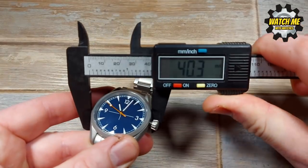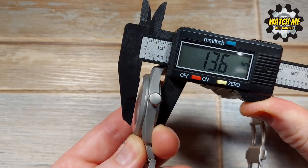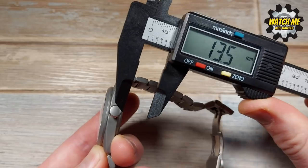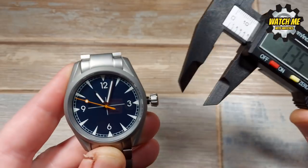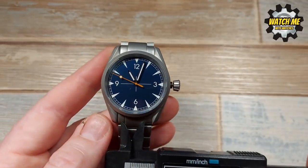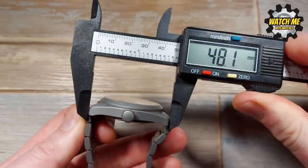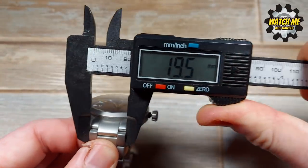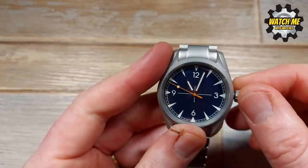Now let's move on to the dimensions. The case size is 40mm. The thickness from the case to the center of the slightly domed sapphire crystal is 13.5mm. The case tapers from 7 down to 6.5mm, and there's a slight tapered design on the crown which is lovely. The lug-to-lug length is 48mm, and the lug width for strap changes is 20mm — or 19.5mm, but effectively 20.